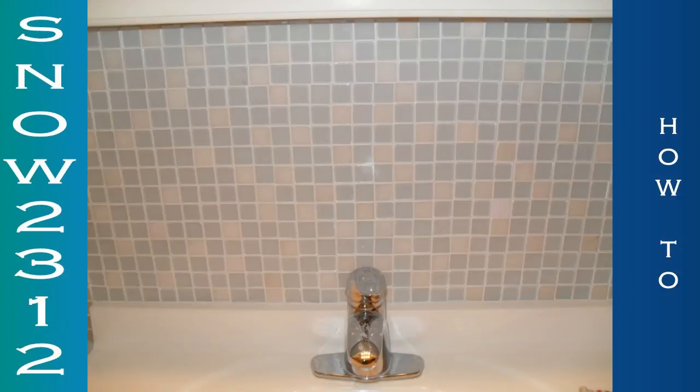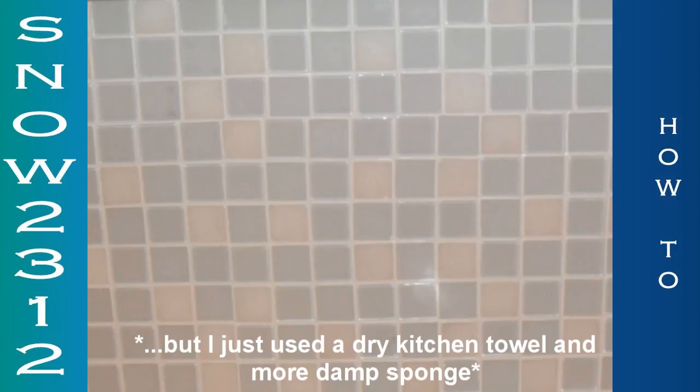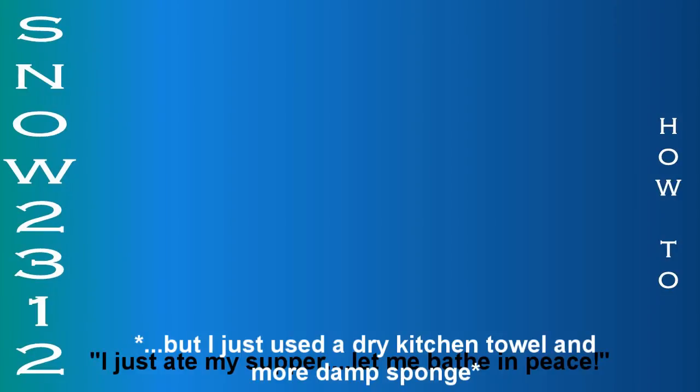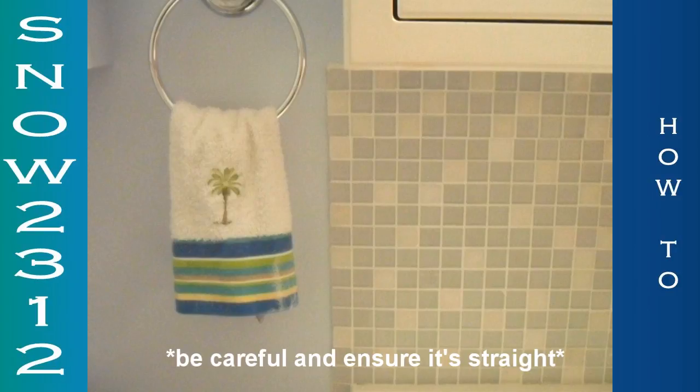I'm gonna get a towel bar to put over it. I really hope that you've enjoyed this video and actually learned how — I don't know why this video is even going anymore because it's not going anywhere because my tile looks like shit. And this is the final pictures of my tile, and I really like it. I'm sorry, guys. Please watch the rest of the video.